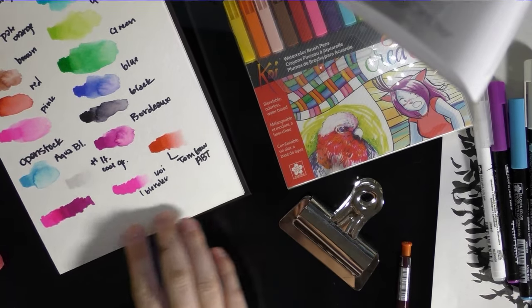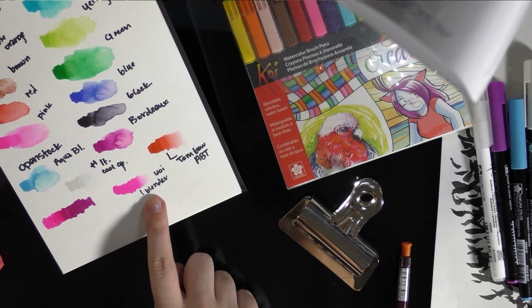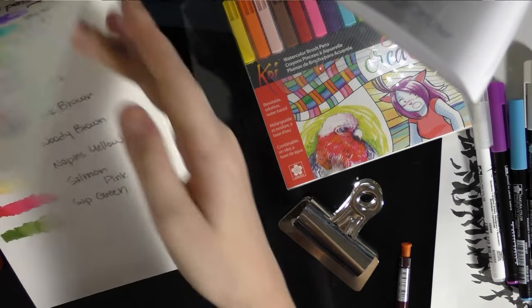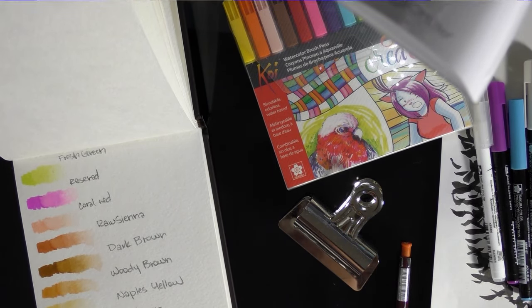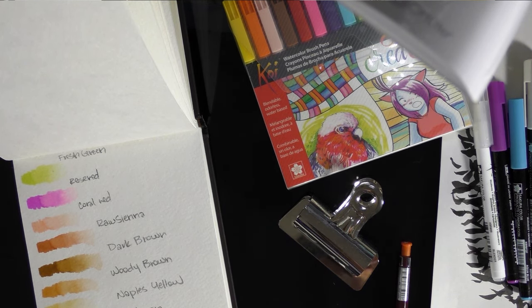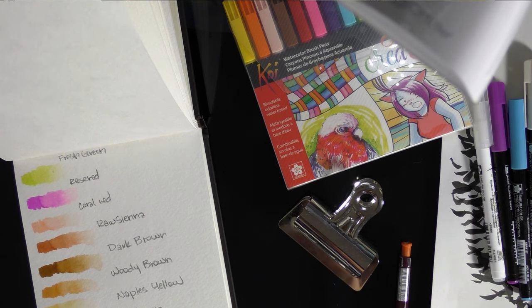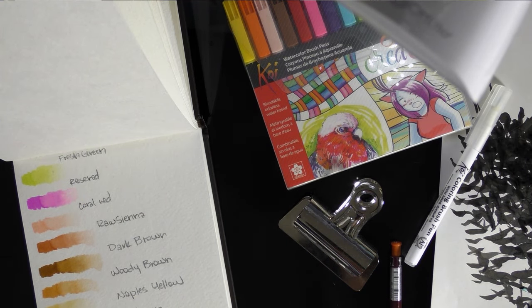On my prior swatch test I'd already kind of tested blendability — I used the Koi colorless blender and the Tombow ABT colorless blender. For as much as I've been talking mild smack about Tombow ABTs, I will say I really like their colorless blender. It works with a variety of watercolor markers and it's just the best watercolor colorless blender I have found. I don't know what they put in it — it's probably just water and glycerin, because that's how these markers are made: dye and glycerin and water. But I'm happy with it.